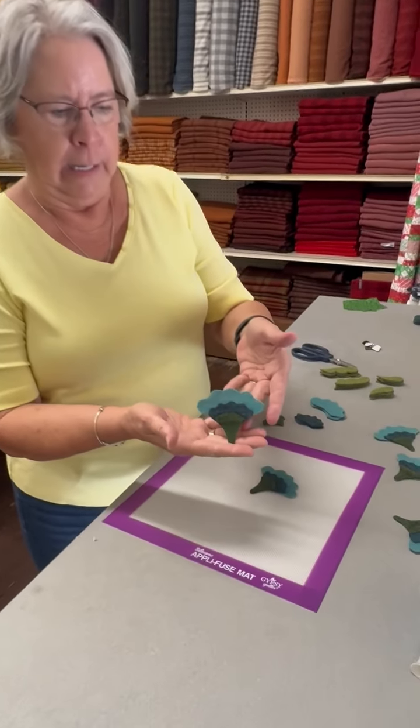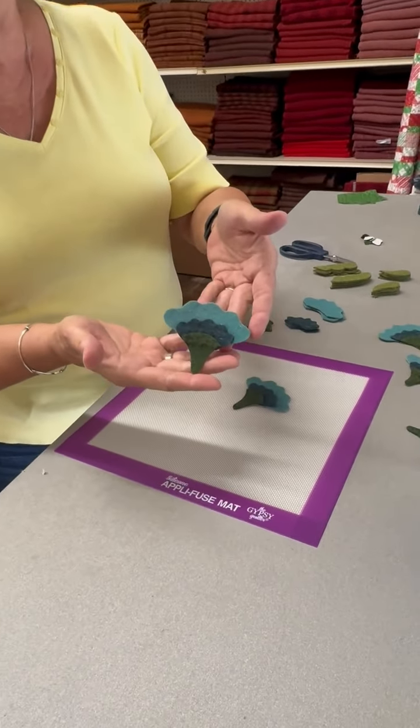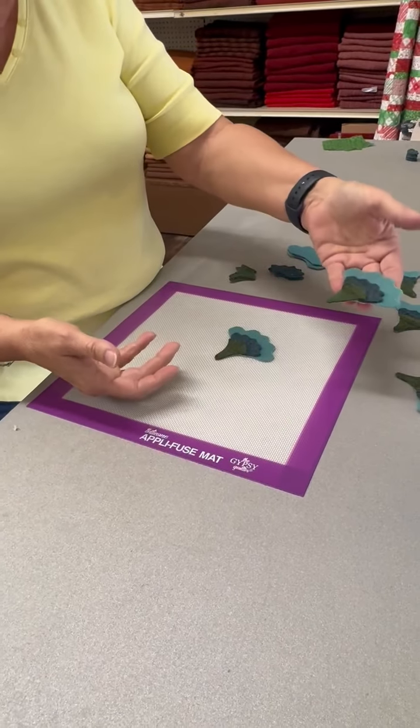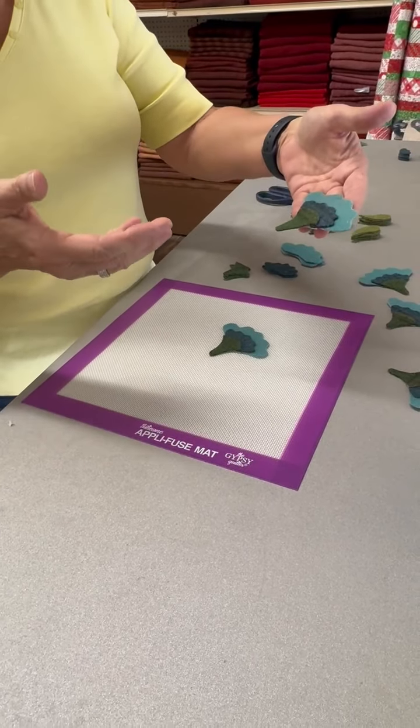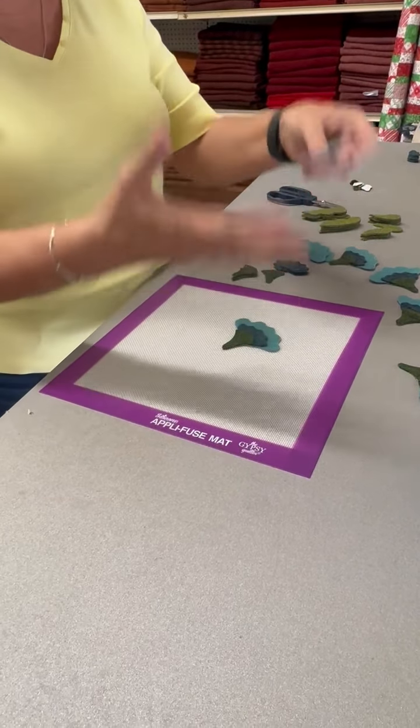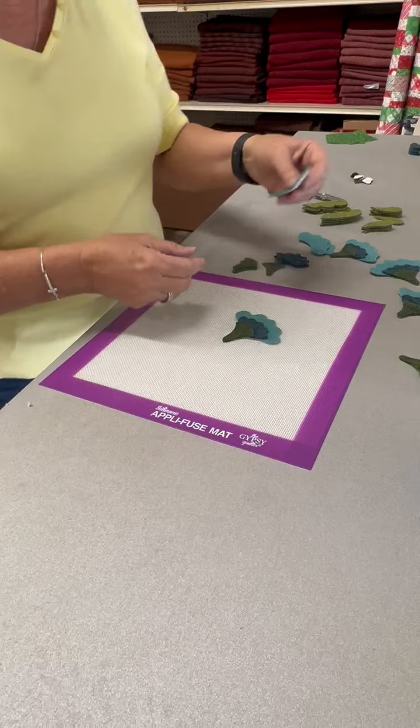This little flower is a three-piece flower, and I like for this project to be able to take the whole flower and lay it on my background to fuse it into place, because it's just easier than taking three little pieces and having to put them in place. This is just a little bit easier.